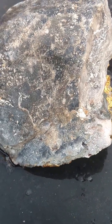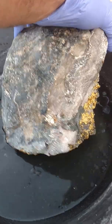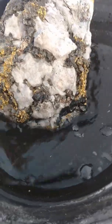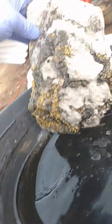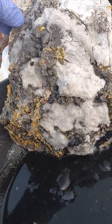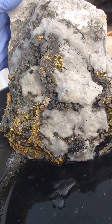Let's check this big one. This one's also been sitting in acid overnight, although I did heat this one up. As you can see, it's eaten up a lot more of the quartz that was on the surface all through this area. It's taken quite a bit more off, exposing a lot more of the gold.